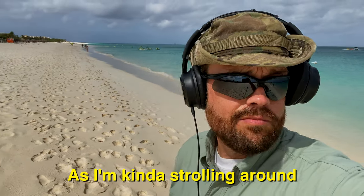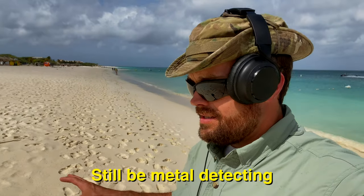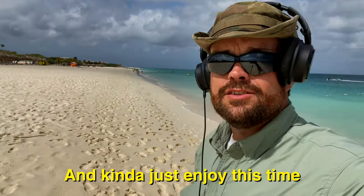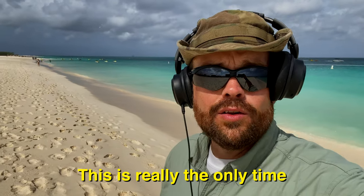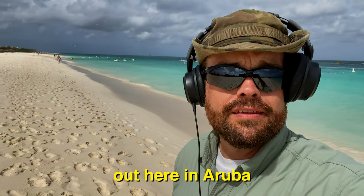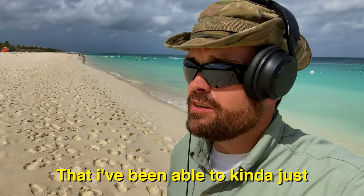I'm just realizing as I'm kind of strolling around, it's kind of nice. I can still be metal detecting and kind of just enjoy this time, because this is really the only time in almost a month out here in Aruba — since I've been working here on the island — that I've been able to have my own time. And I'm enjoying it.